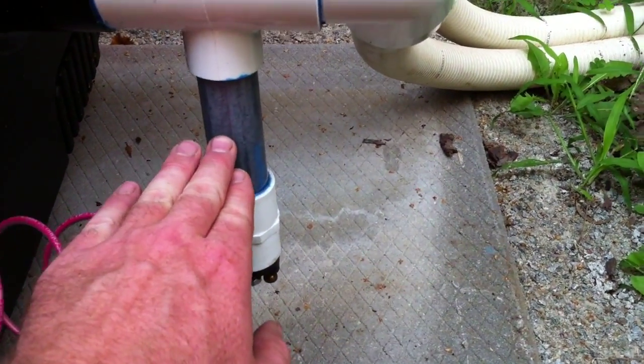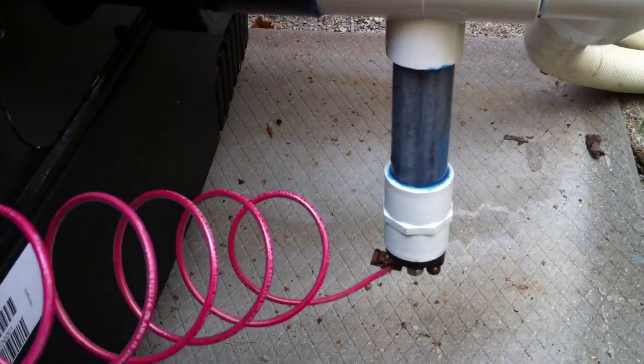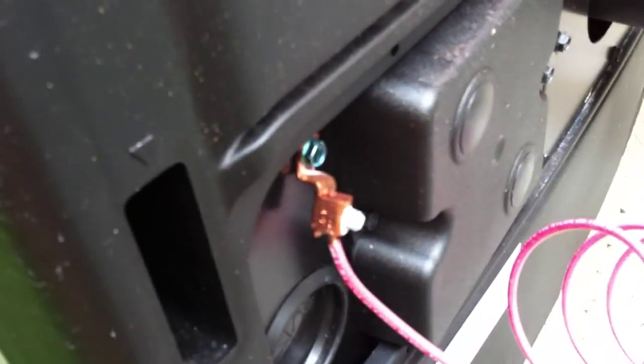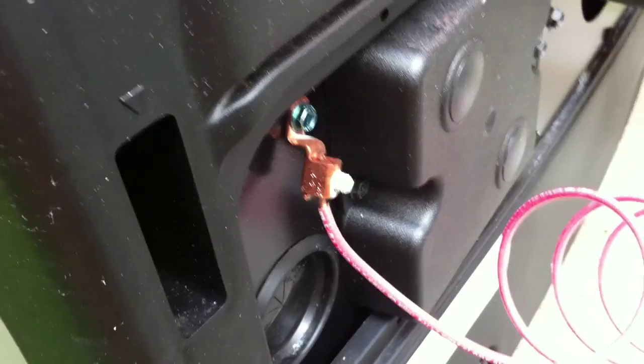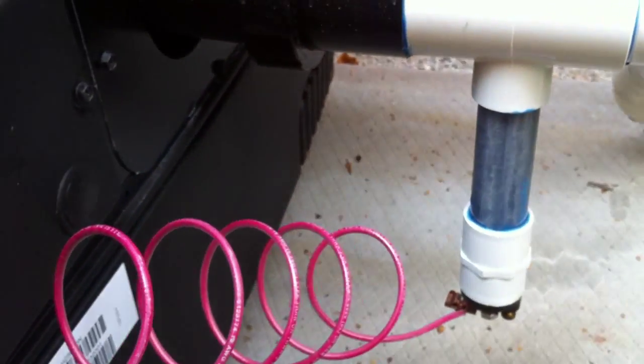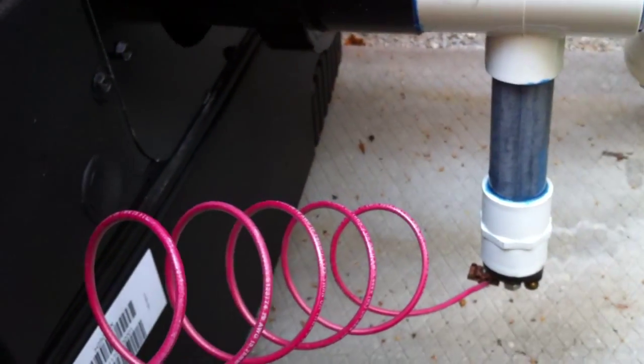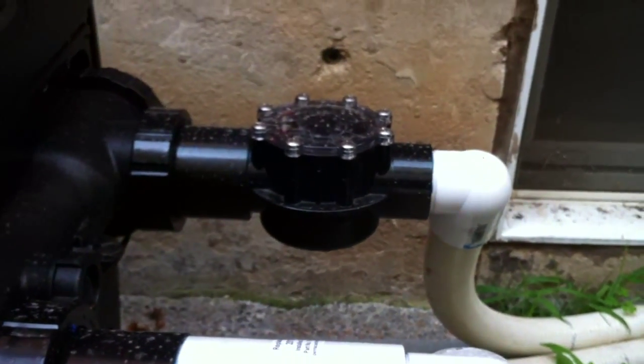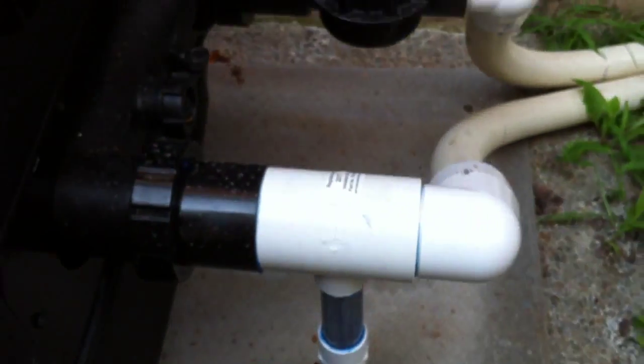Basically this zinc deteriorates as opposed to other metals in the pool. This one's not finished being installed — it's been connected to this bonding lug, but this bonding lug still needs to have a number six bare copper wire run to it from the main house electrical panel. But this is a good start. If you've seen my videos, you know that a check valve and a sacrificial anode make me very happy.